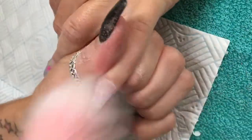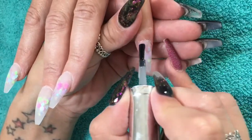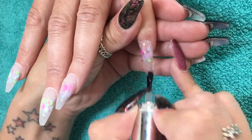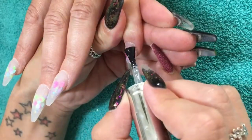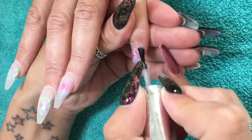I'm just double checking, giving it a quick refined file and a brush off. I am top coating with my all-time favourite top coat, which is Gel Bottle Extreme Shine Top Coat. It does exactly what it says on the bottle — it is an extreme shine top coat and it is absolutely amazing.